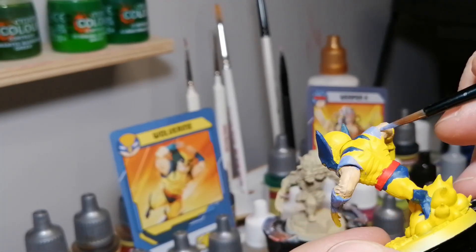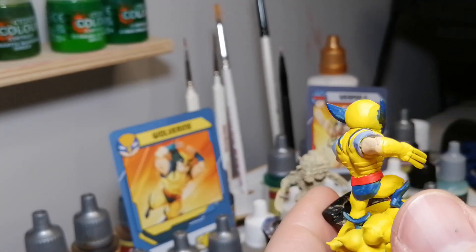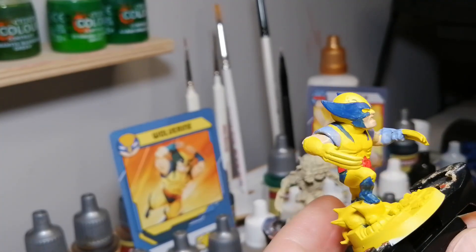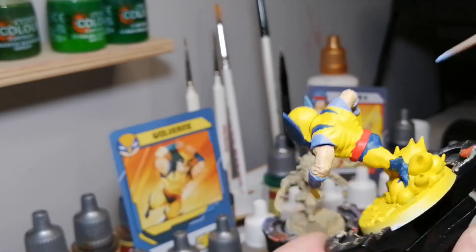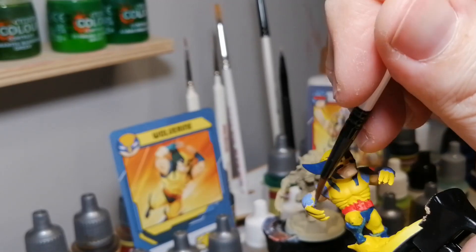Some miniatures you'll look at up close and be like, oh my god, there's a lot of faults. But as you put them on the table and look from far, whether they're parade-ready or table-ready, they're going to look amazing. They're going to look a lot better than the color they come in when you buy this game — these guys are all in this light, light blue. The anti-heroes are purple and the villains are red, which is kind of cool.